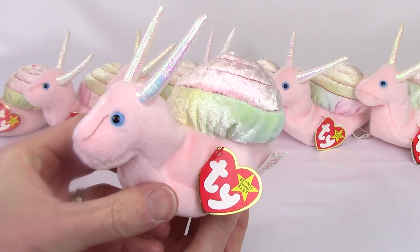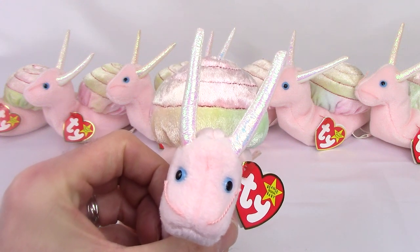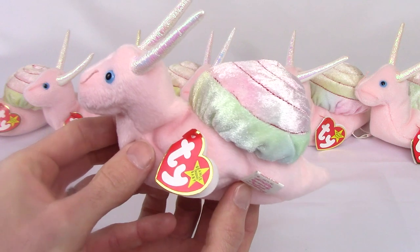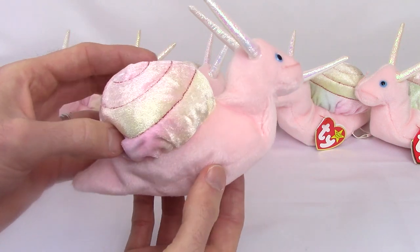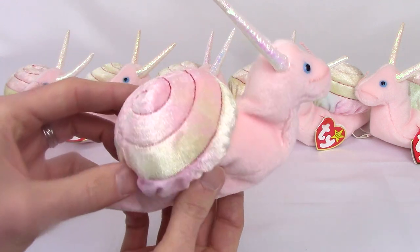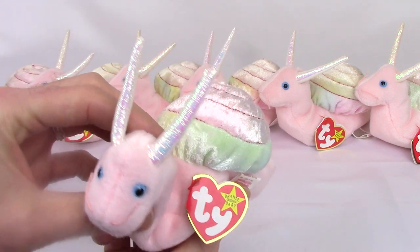First up, Swirly was released in April 1999 and retired in December 1999. It is approximately 6 inches long and it has standard material for Ty Beanies, but it has that shimmering soft material for the shell.